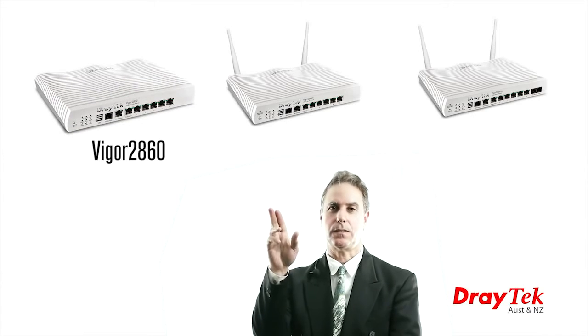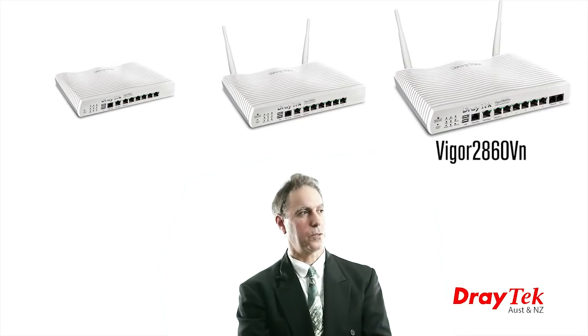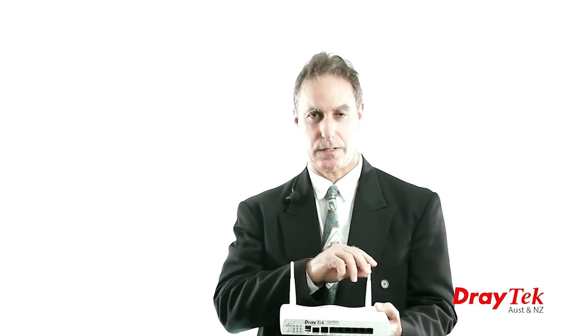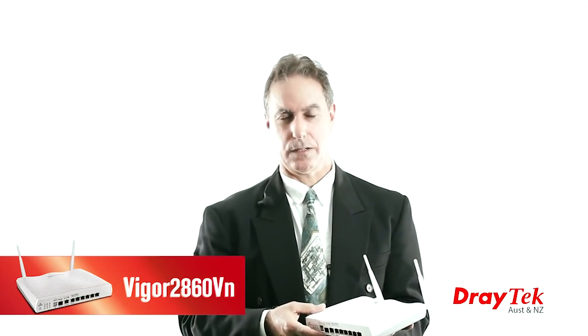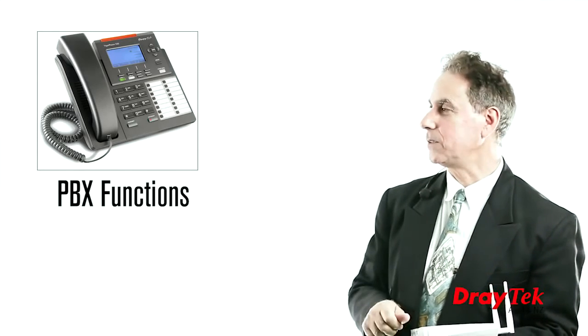The Vigor 2860 router series is available in three versions: the base model Vigor 2860, the Wi-Fi model Vigor 2860N, and the VoIP and Wi-Fi model Vigor 2860VN. The Vigor 2860N has a built-in wireless access point with two detachable external antennas, providing 802.11n Wi-Fi with a throughput of 300 Mbps. The Vigor 2860VN includes both the built-in wireless access point and VoIP circuitry, with all the standard PBX functions found in Draytech VoIP routers.